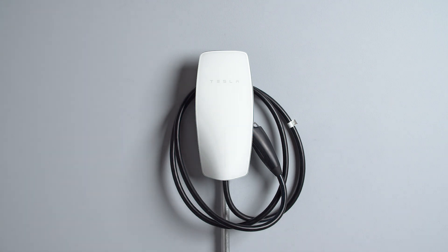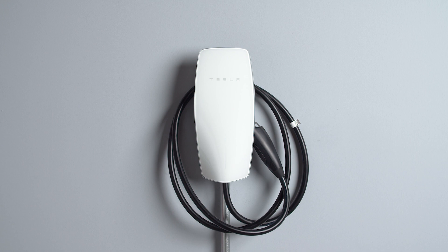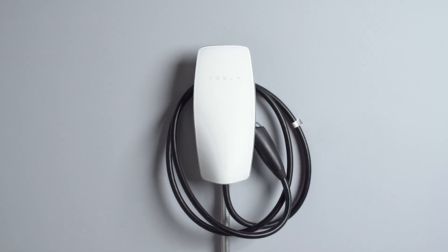Neatly wrap the charge cord around the housing counterclockwise and secure the handle in the side dock. The wall connector is now ready for the final steps: turning it on and commissioning it for use.